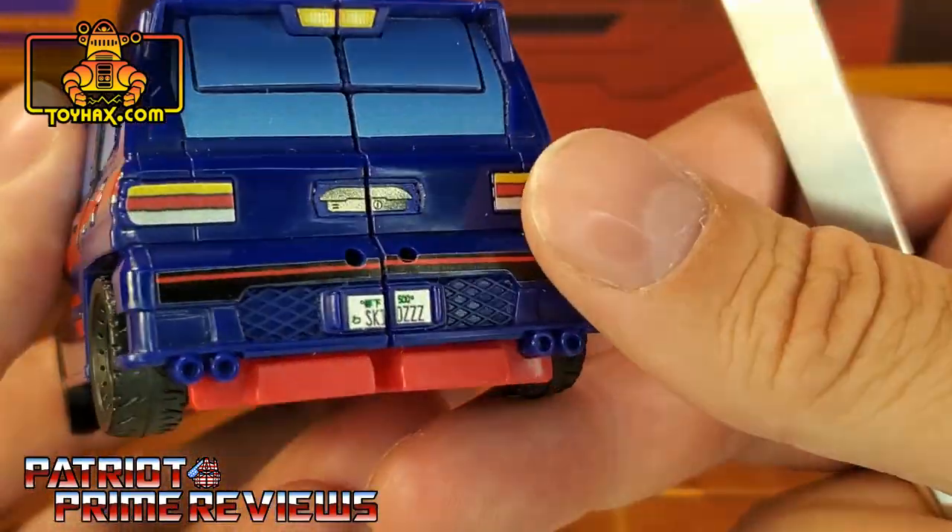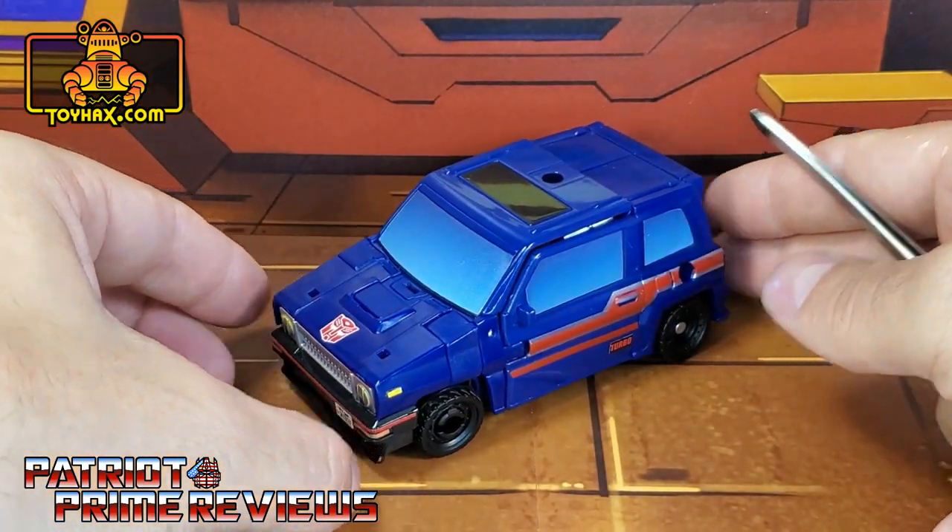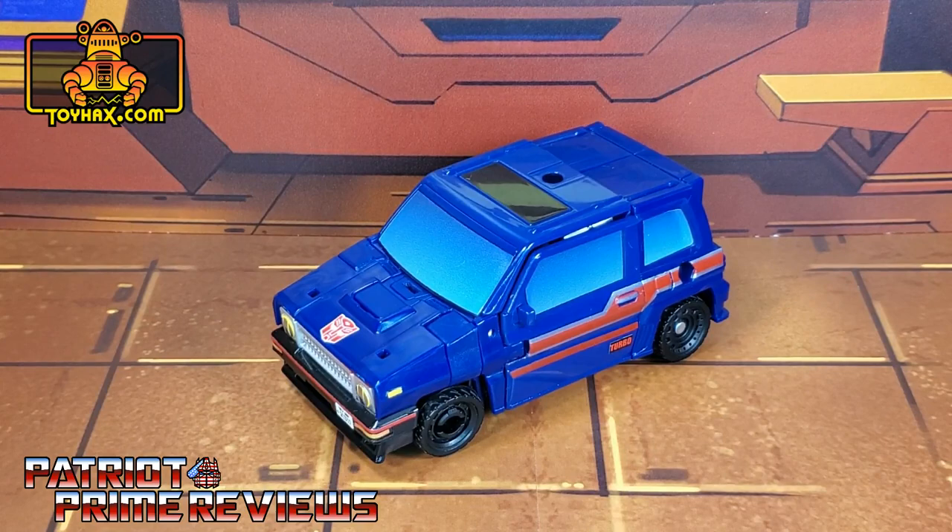So yeah, this is a great looking vehicle mode. And ToyHacks, you nailed it. So there you go, guys — Skids in vehicle mode after.